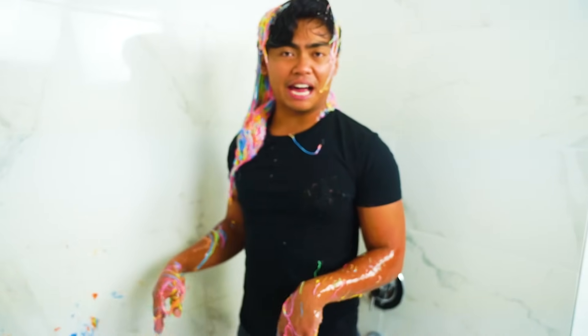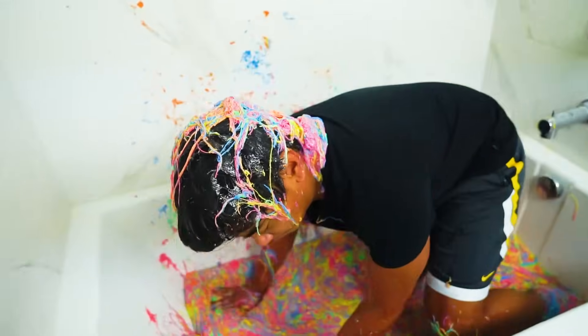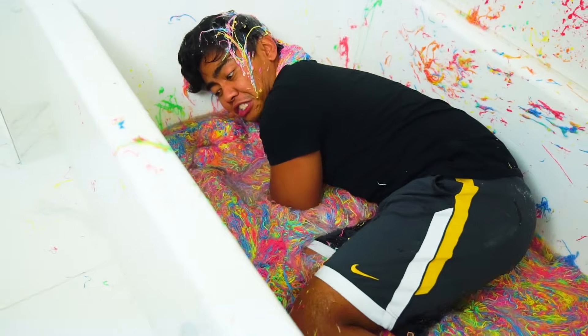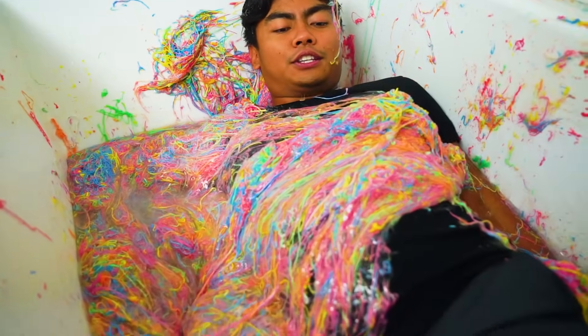I think it's time. I'm going to dive right in. So here we go. Three, two, one. It's so cold here, it's like freezing. Why is it so cold? Look at all this silly string. Wow, this is great.